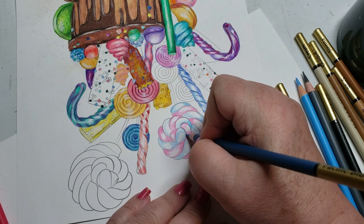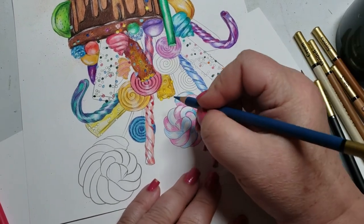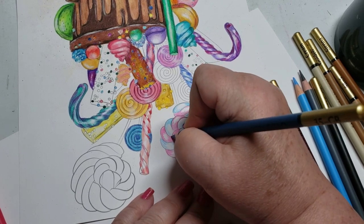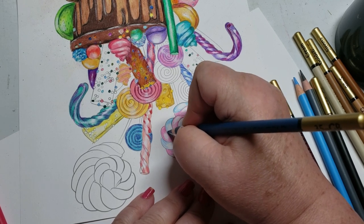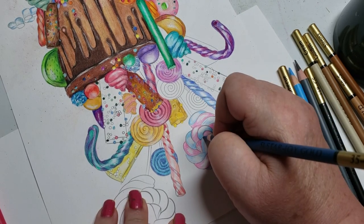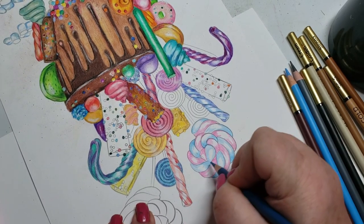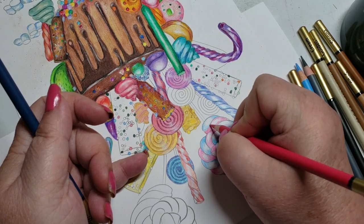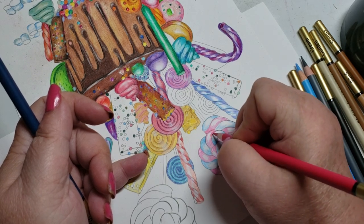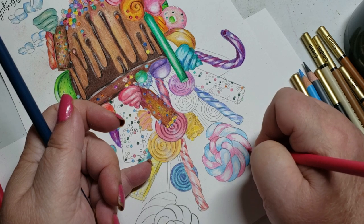Somebody asked me about water solubility. I'm going to say they're slightly water soluble — I don't want to say they're not at all. What I suggest you do with all budget pencils is use your watercolor pencils first, activate them, let it dry, and then go over it with your oil or wax pencils. You don't want to be adding water to wax — it doesn't work. But I will say these did not budge when I spray sealed them.